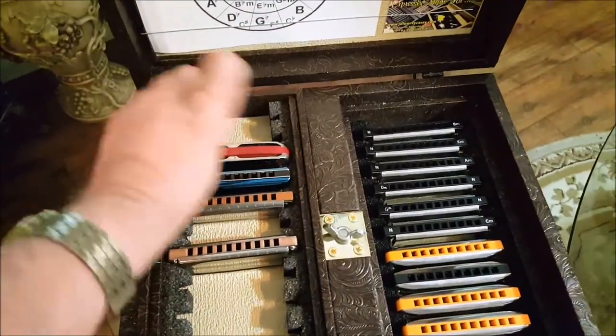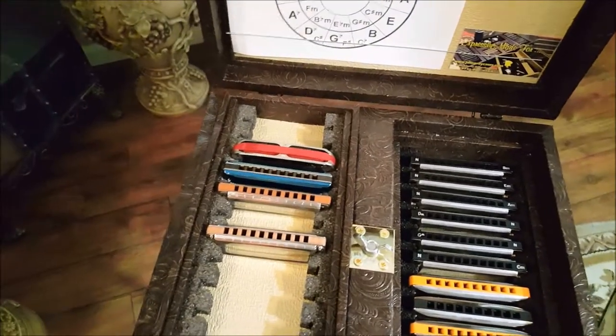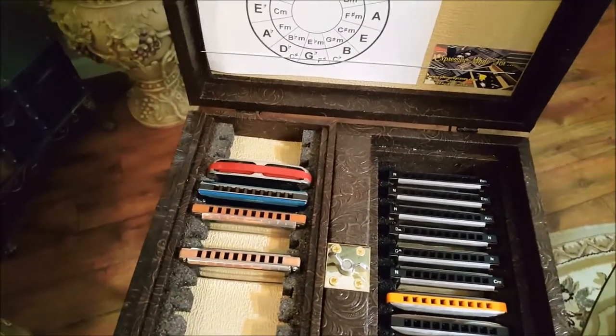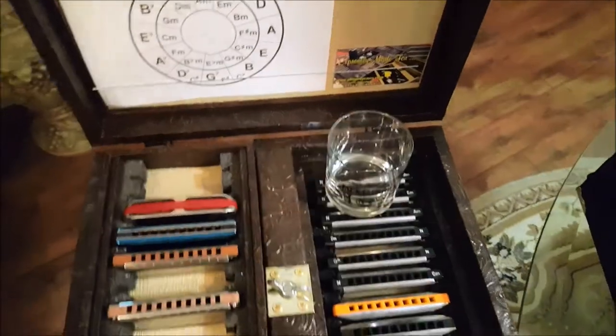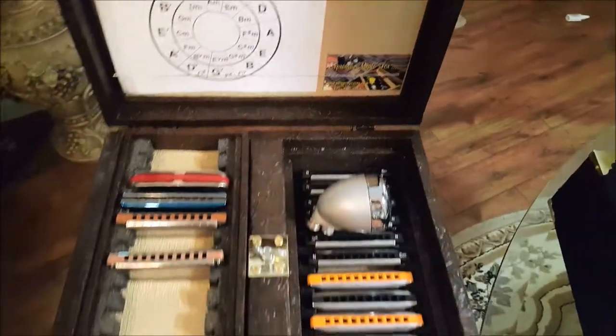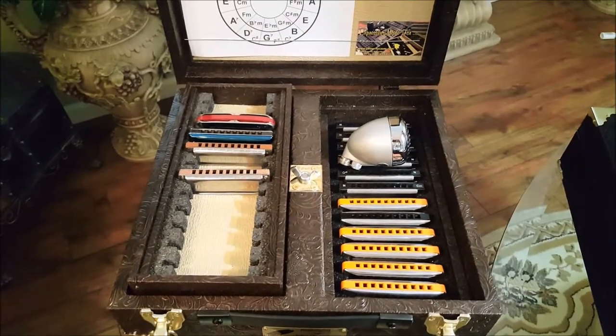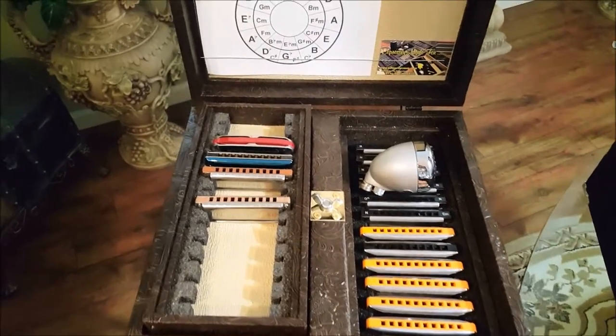And you know, if you don't have that many, or even if you do, you can still put a drink glass on top of the harps you're not playing. So you've got kind of a tray. Likewise, it gives you a place to also set your microphone. So it's not necessary that you really have to have the contraptions that they make to put on the stands — it's kind of an all-in-one thing.